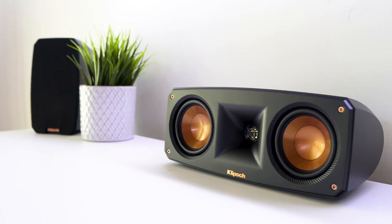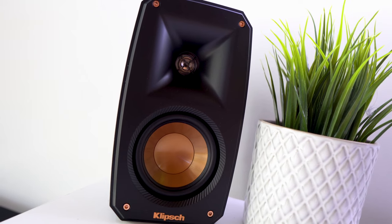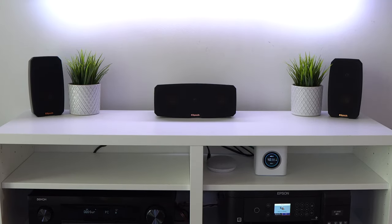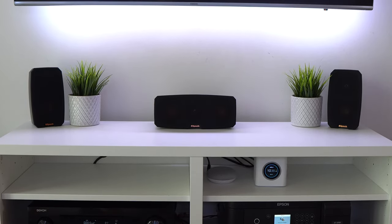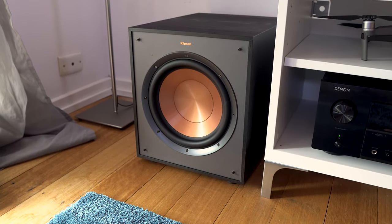Hey, what's up guys? Sammy here, and today I've got a review of the Klipsch Reference Feeder Pack, which is a 5.1 surround sound system. First up though, I'd just like to say a special thanks to Qualify for sending this out for review, but without further ado, let's take a closer look.